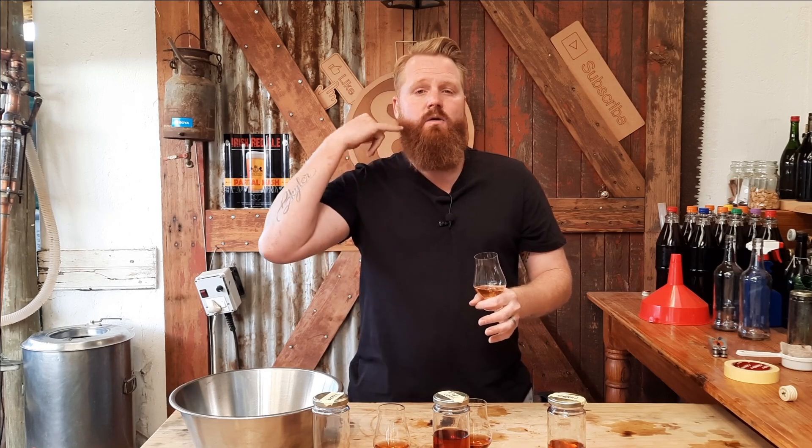Now for the carbon-filtered version. My prediction was that there would be almost no flavor left, and indeed on the nose there's almost no peat smoke — just a slight woody smell. On the taste, this actually tastes like a very watered-down version of the charcoal version. There's almost no peat, only when you exhale through your nose can you get a little bit of that peat smoke — almost like a smoked meat kind of smell. Almost nothing.